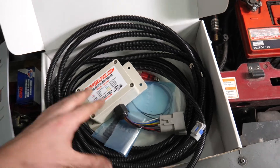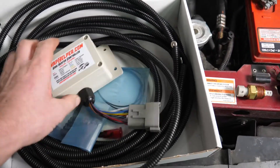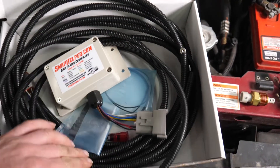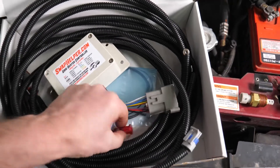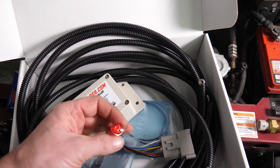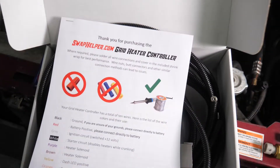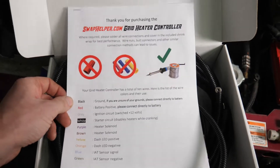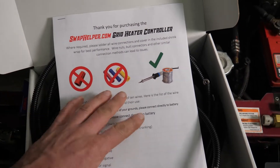The kit is a fairly basic package. It includes the controller, the wiring harness, some shrink tube, the ground wire, and an LED light that will indicate when the heating cycle has started. It does come with a pretty detailed set of instructions — the wiring procedure is very basic — and we will do an install video.